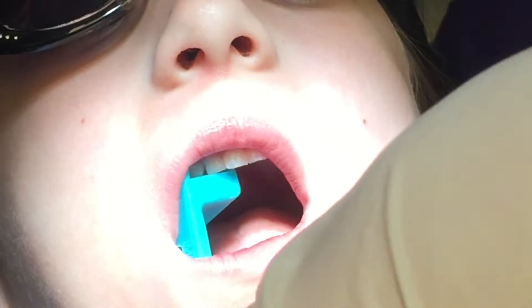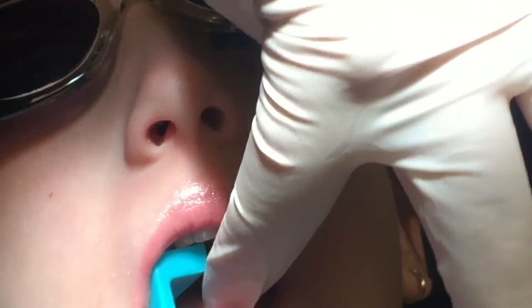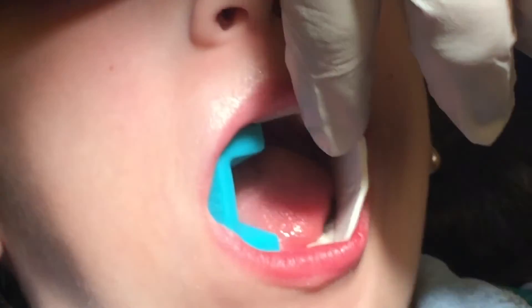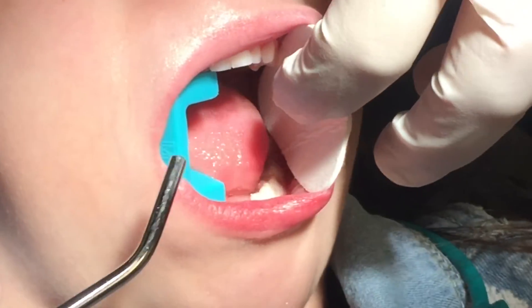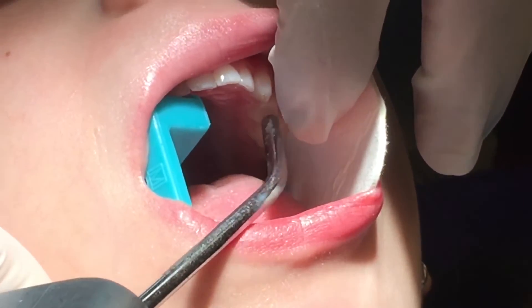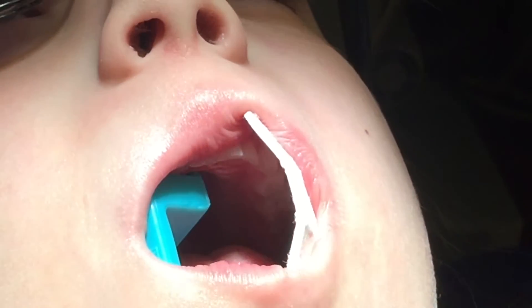Put our little pillow in there. Okay, I know it's a lot of stuff but you can do it. We're gonna put our little cotton on your cheek, and then I'm gonna dry your tooth with my hair — can you lift your chin up a little bit, sweetie? Thank you. Drying in between your teeth — perfect.